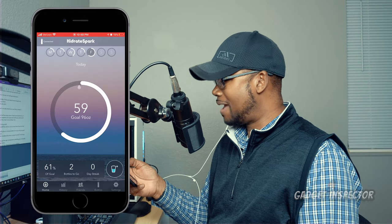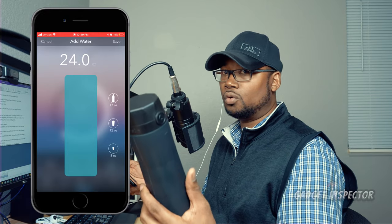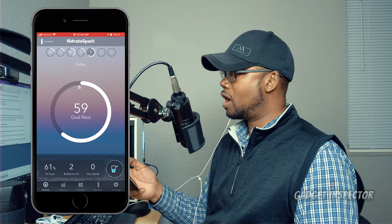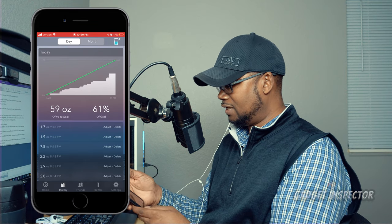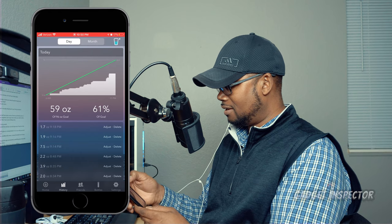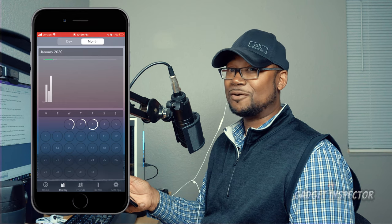You can also add water manually right here for keeping track of when you drink water outside of the bottle — bottled water, tap water, whatever. You can still track your intake, which is really cool. You can also check your progress by day or by month by clicking on History. You can see when you started drinking water and how things progressed throughout the day.